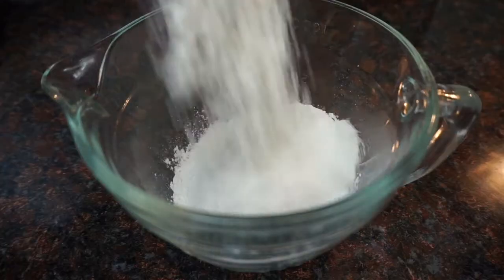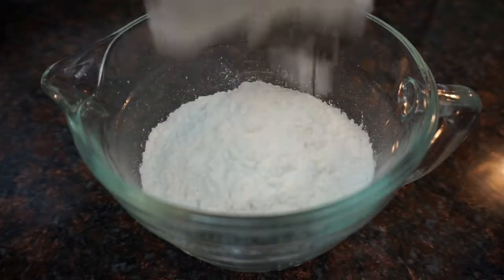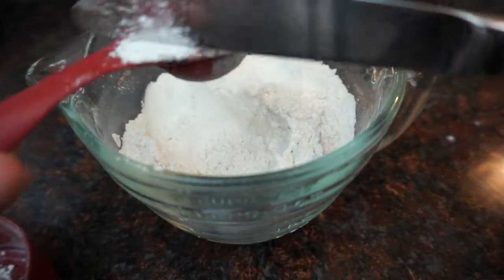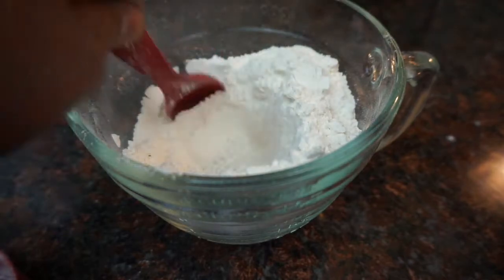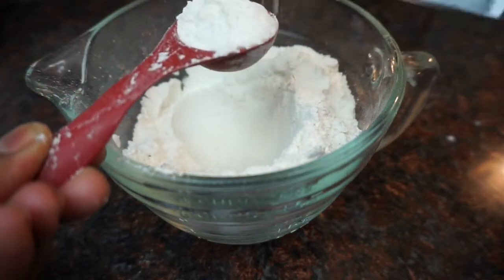If you want to make your own cake flour at home, you're going to need some all-purpose flour and cornstarch. For every one cup of all-purpose flour, you're going to remove two tablespoons.